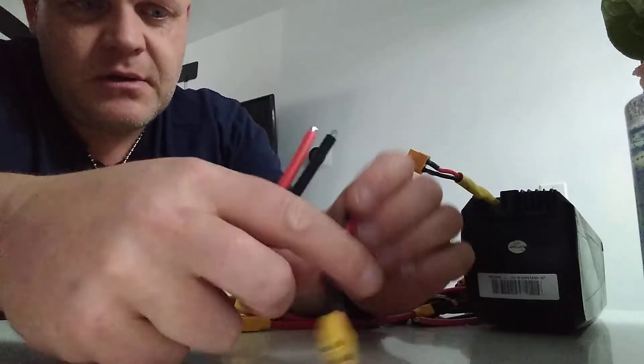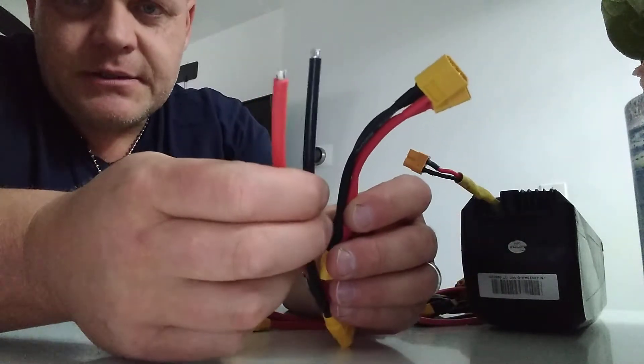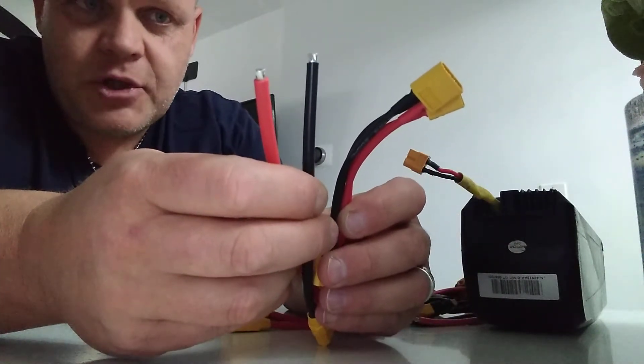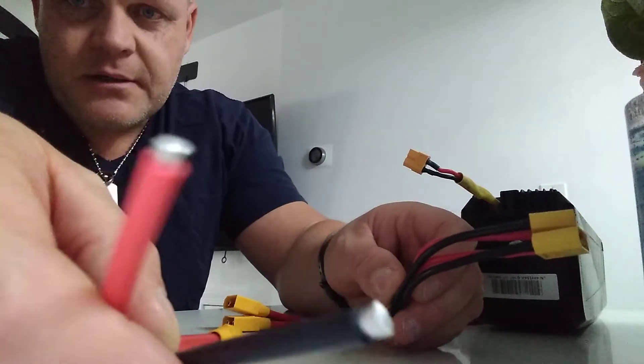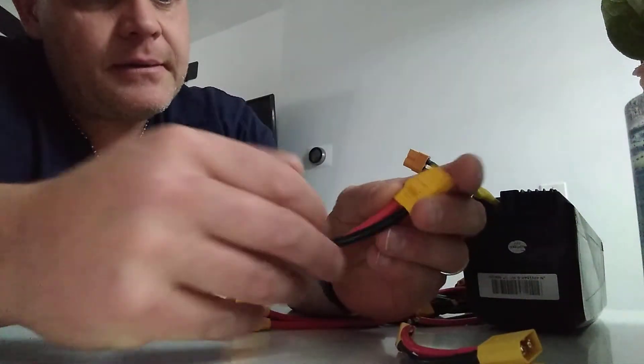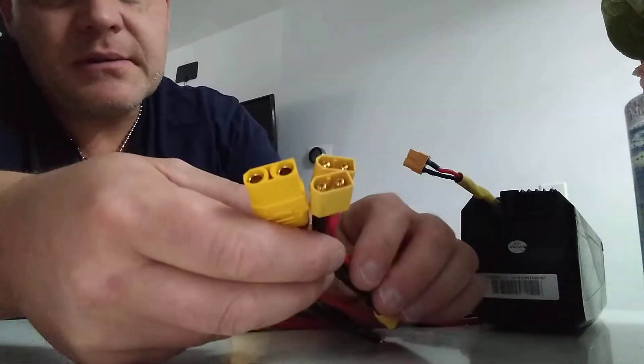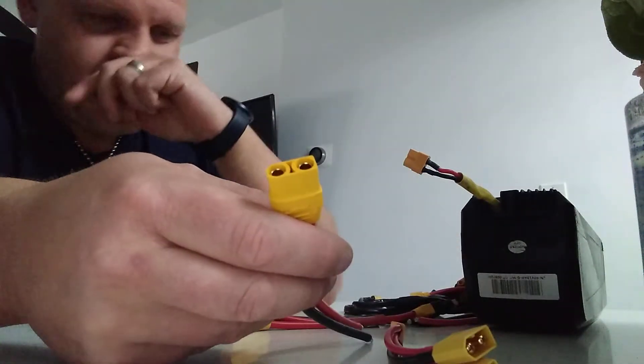This gauge wire is 12, this gauge wire is 10 - huge difference. Pre-soldered, pre-tinted. These are heavy duty guys.